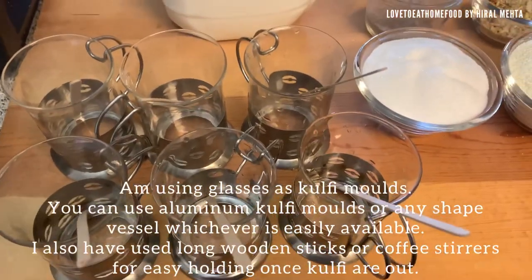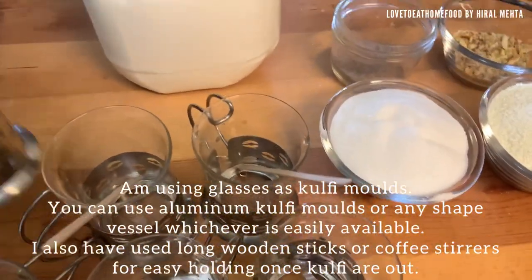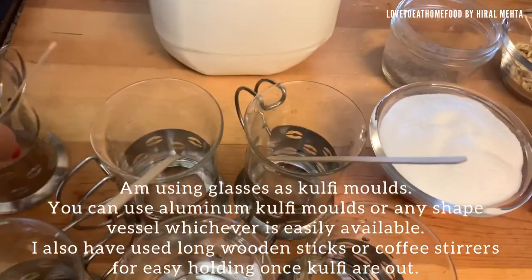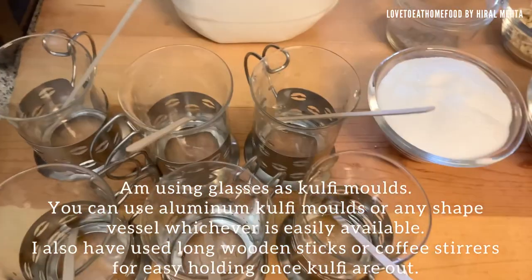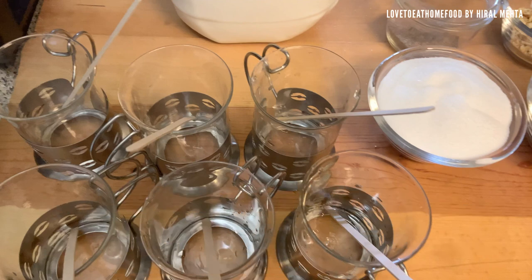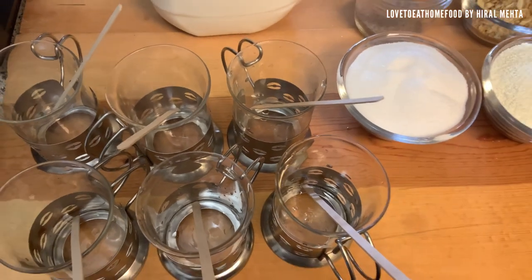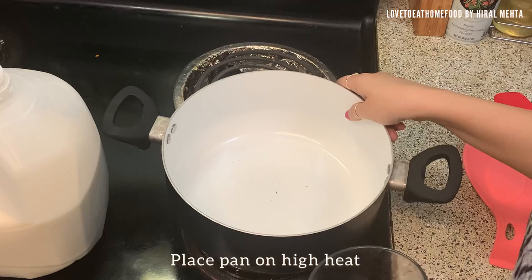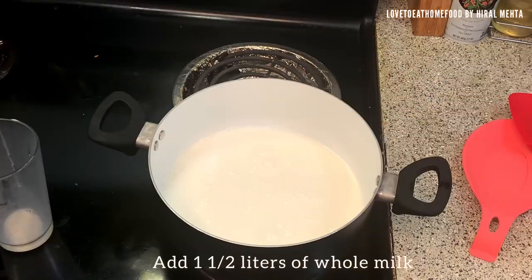I'm using normal glasses as kulfi molds. You can use aluminium kulfi molds or any shape of vessel, whichever is easily available — just make sure it's easy to remove the kulfi, that's why I'm using glass material. I have also placed coffee stirrers; you can use wooden sticks or coffee stirrers, whatever is easily available. Place a pan on high heat.